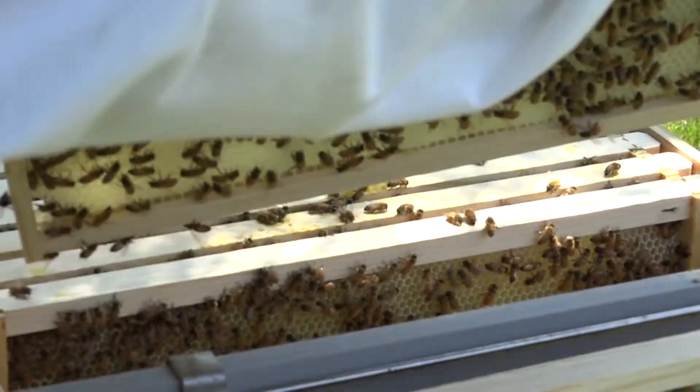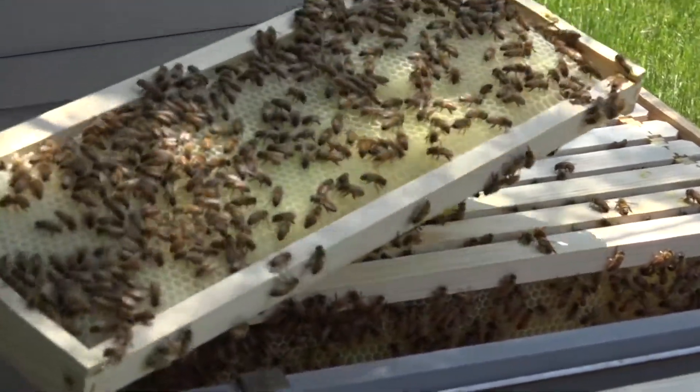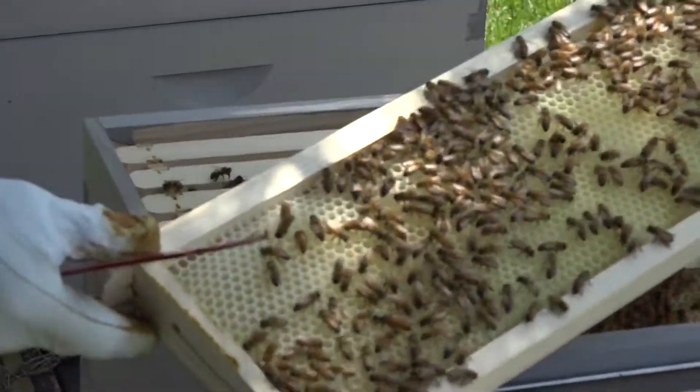If you recall, last week we did not see the queen — we saw a lot of brood. There's the queen, right there! Where is she? She's heading down.